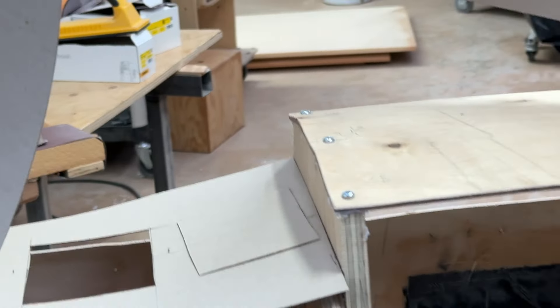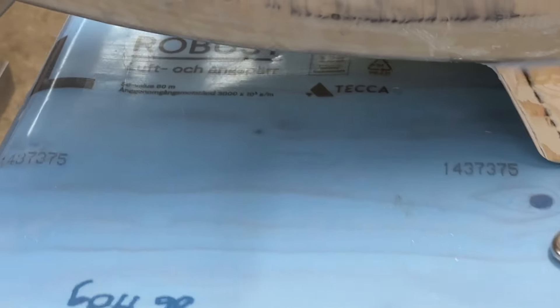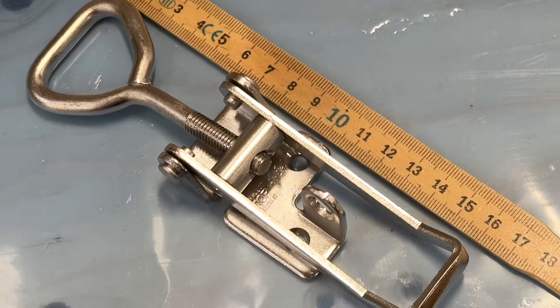I always have a problem with that. Also about my hatches — why now I have square hatches. The reason for this is I'm going to use this — I don't know what it's called in English — a toggle hatch, or something like this.